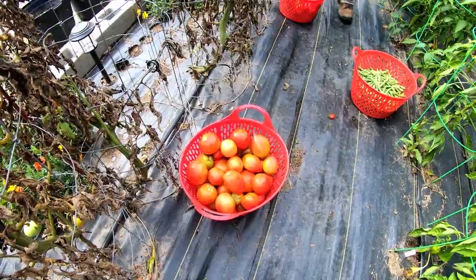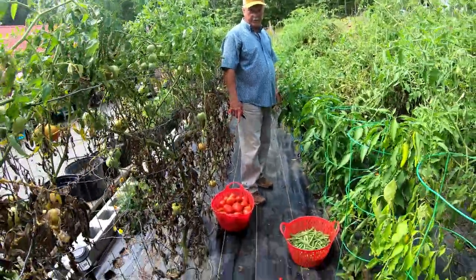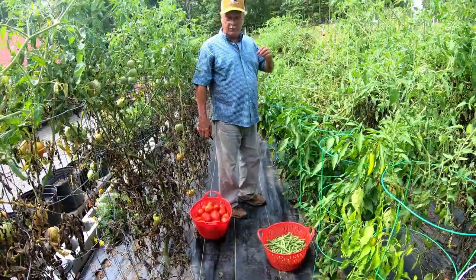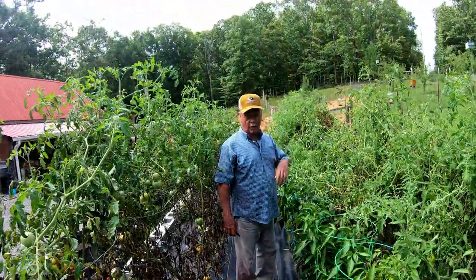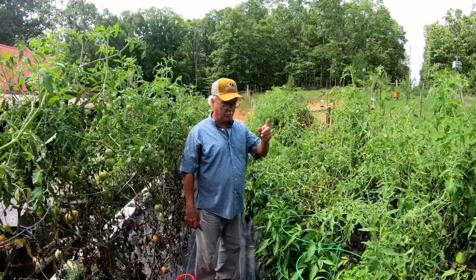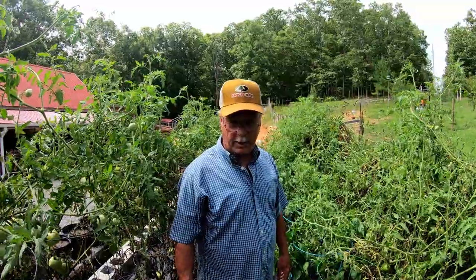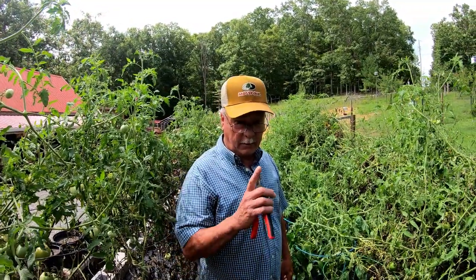I've been picking one of these a day now, and this is the end of August. It is hot, but these plants are still putting on — look at the blooms. I use liquid calcium nitrate to fertilize, and that's three times I've done that this year. I think they've got some pretty good results.